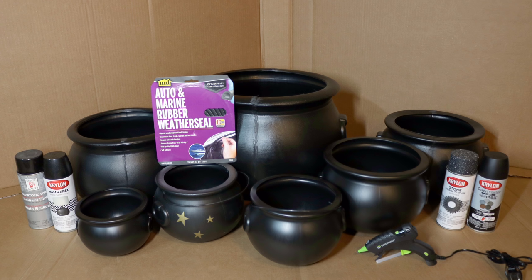I'm also going to be using the hot glue gun to glue in the handles on my two 8 inch cauldrons, because I want them to be more fixed and not able to move around all over the place.